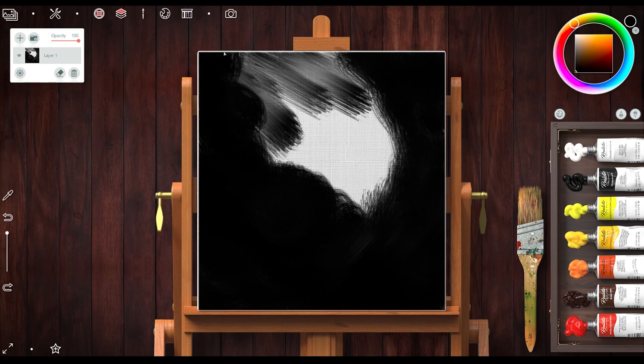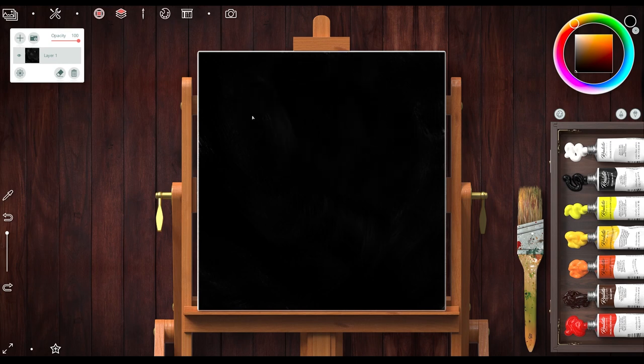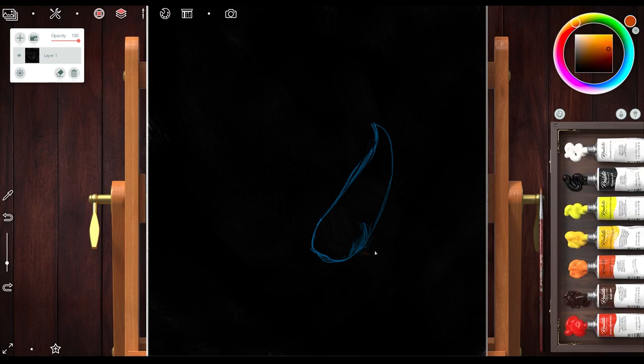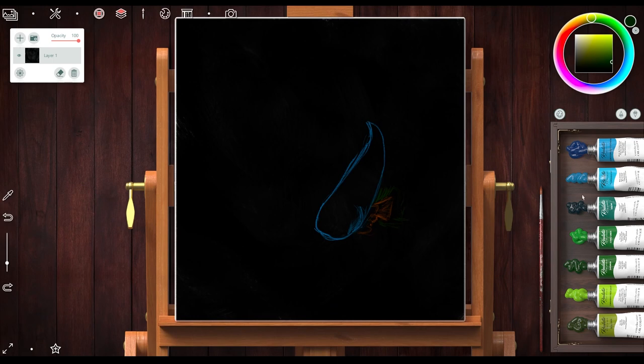So late one night I got a few references from Pinterest and started this painting you're going to see. It's a betta fish — blue, orange, a beautiful fish — and that just made me want to paint it even more. I'm making the background black and then outlining the fish. It's a little sped up; I stuck to the standard paint swatches on the side and didn't stray too far from that.